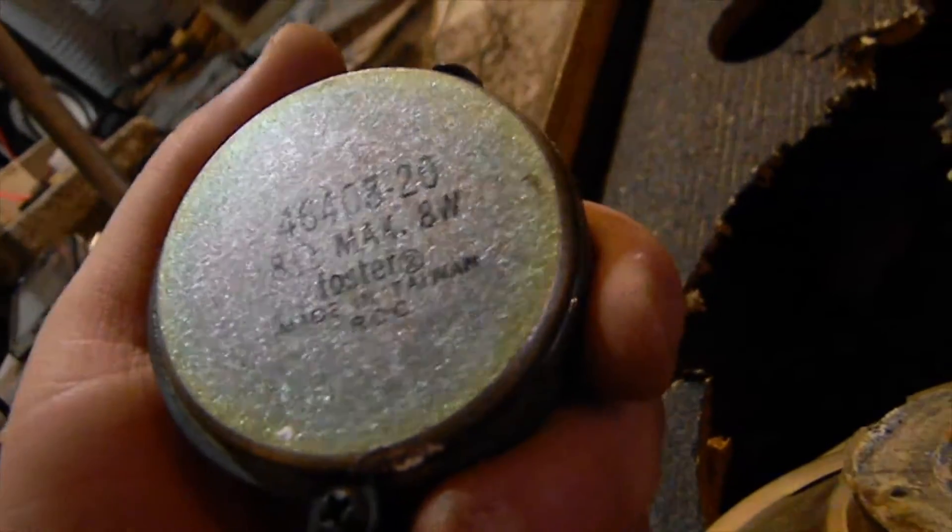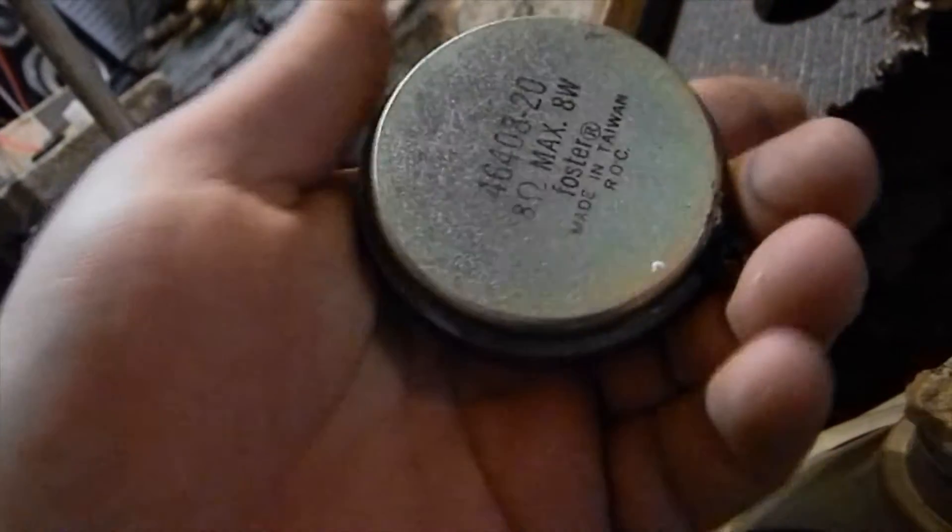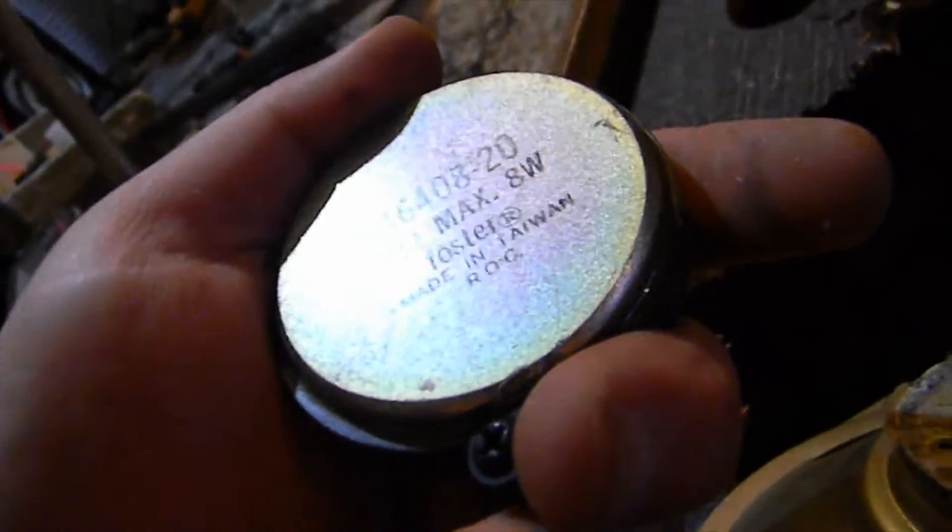8 ohms, 8 watts. My amp does 500 watts on 4 ohm, so I don't know what it does on 8, but it certainly got more than 8 watts.